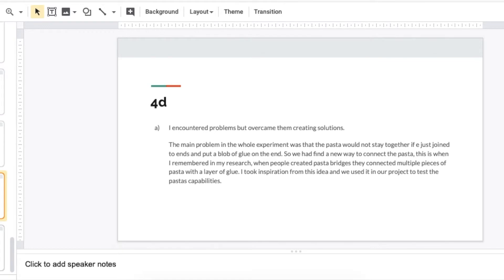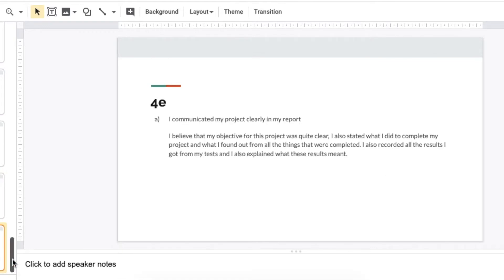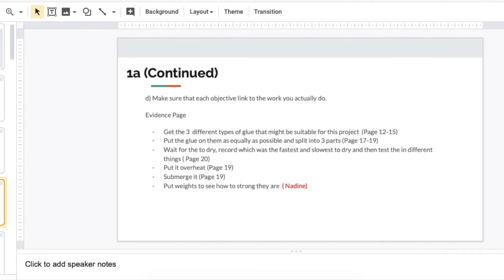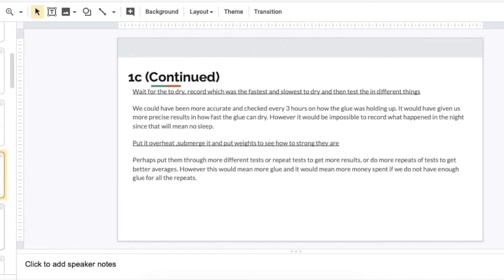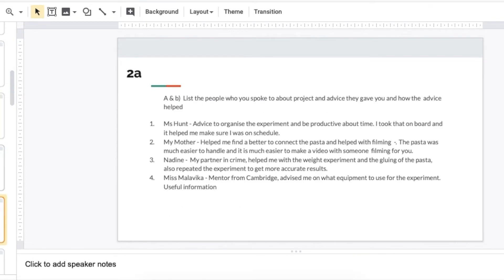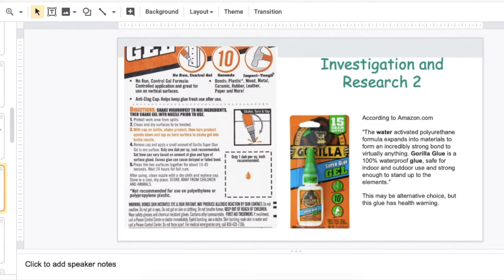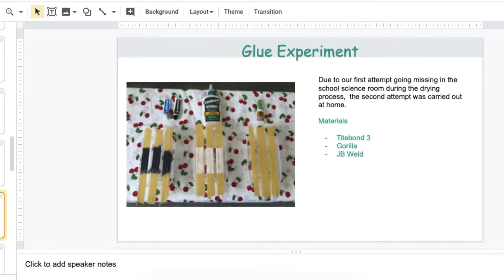I also clearly set out my work in lists, and as you can see by each title, I've labeled each one as 1A, 2A, and so on. Throughout the presentation, I have put the title of each page as one of the criteria points, so the teacher can easily and efficiently check that I've done every single point.